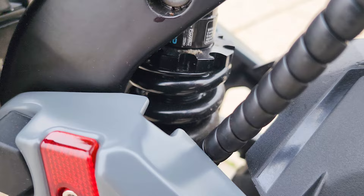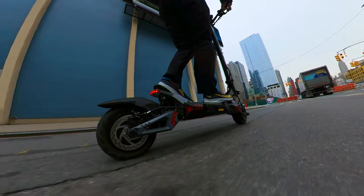Suspension: front and rear coil hydraulic shocks with good adjustability. Out of the box, with my weight, perfectly and comfortably balanced. For long range rides, this is very comfortable.